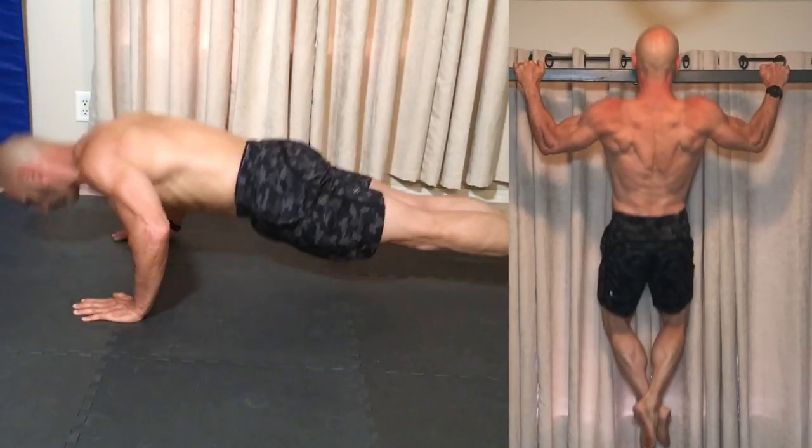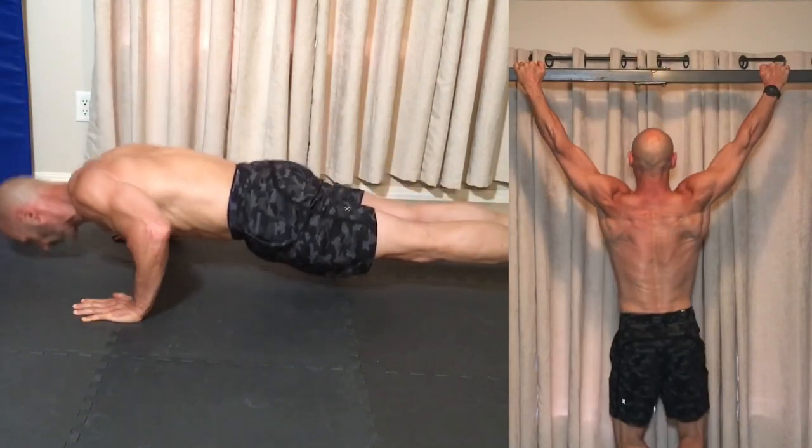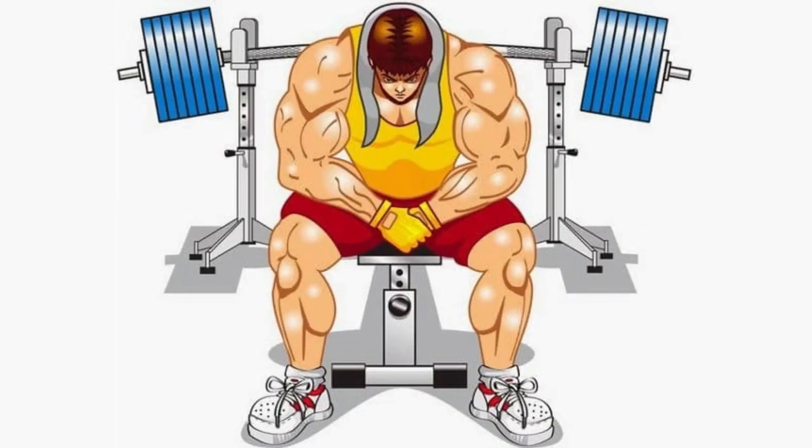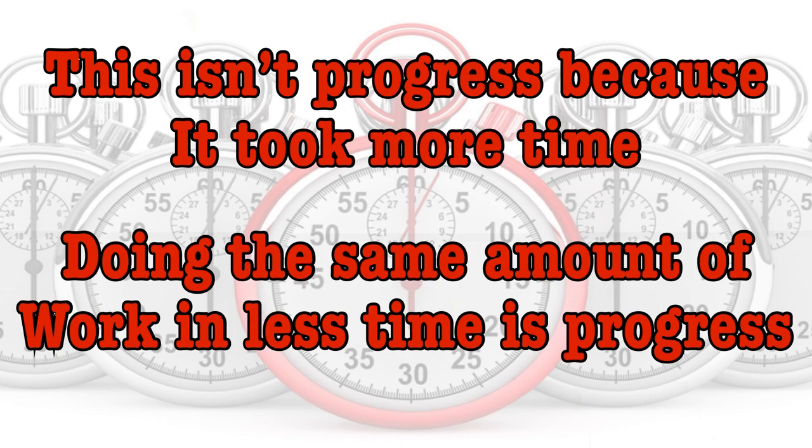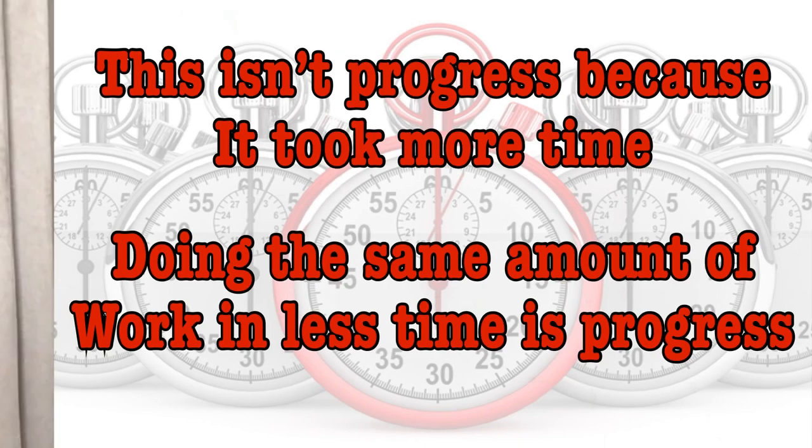I briefly want to mention density training. I'll talk about it more next month as it works well to help you reach a new maximum number of reps on bodyweight exercises like push-ups or pull-ups. Sometimes to get that next rep I'll increase the rest time, which allows a bit more recovery so I can do that additional repetition. Even though I got another rep, it isn't progress because I took more time to do it. Density training is doing the same amount of work in less time. I need to reduce my rest time over the next few workouts back to the original time — once I've done that, I've made progress.